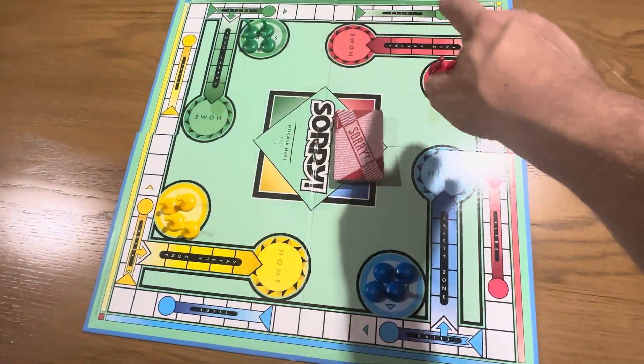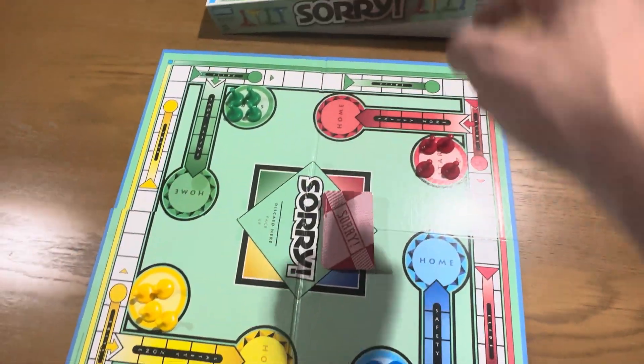This board folds up to one-fourth of its size so it fits in this box. You open the box and you see it's got the instructions for the game here — it tells you everything you need to know. You store the pieces and the cards in here, and it stores really, really nicely.